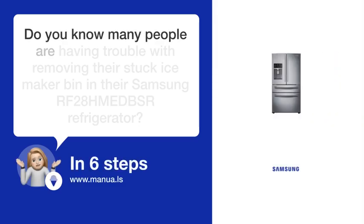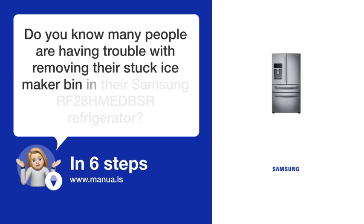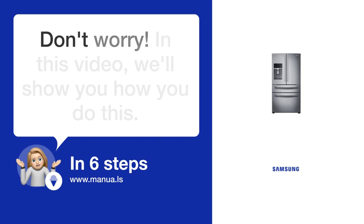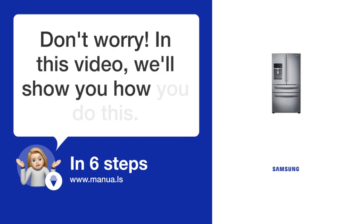Do you know many people are having trouble with removing their stuffed ice maker bin in their Samsung RF-28H MED BSR refrigerator? Don't worry. In this video, we'll show you how you do this. Let's start.